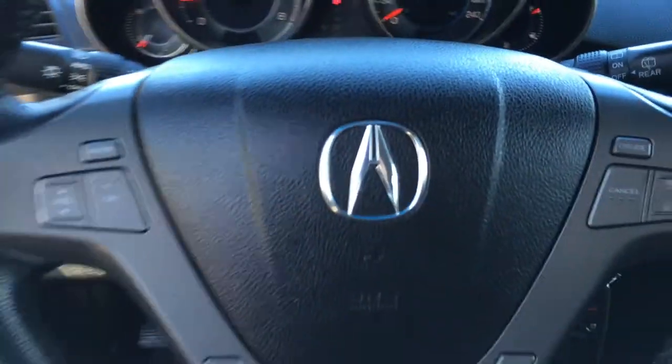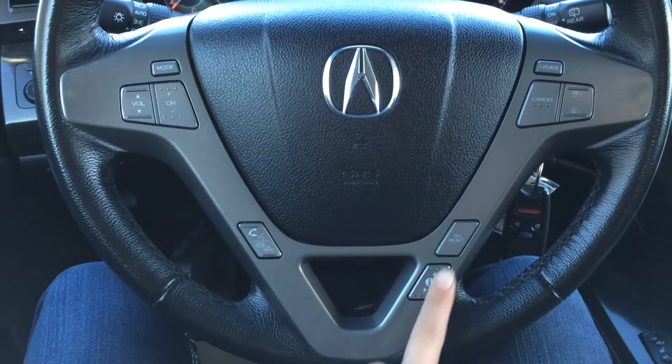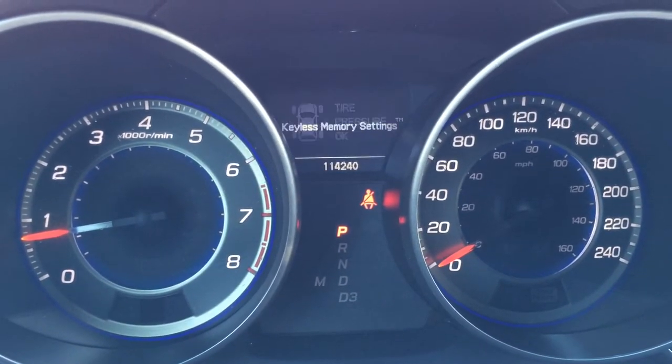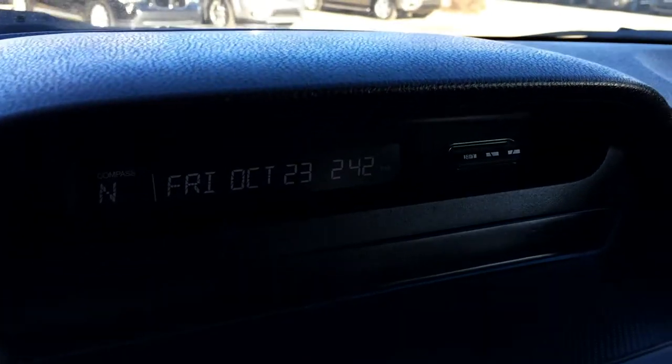Full leather wrap. Hands-free communication on it, as well as audio controls and cruise control. These buttons on the dash give you direct tire pressure monitoring system and odometer trip. Key ignition. Display screen up top is your compass.